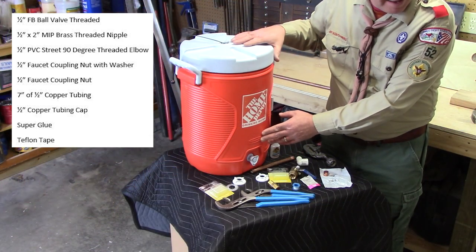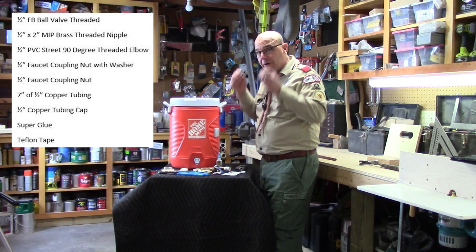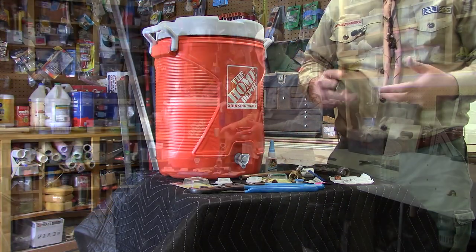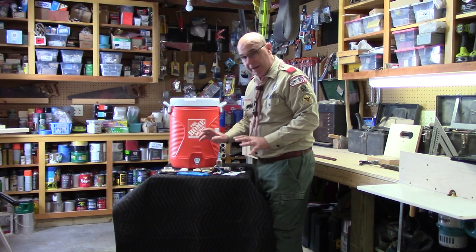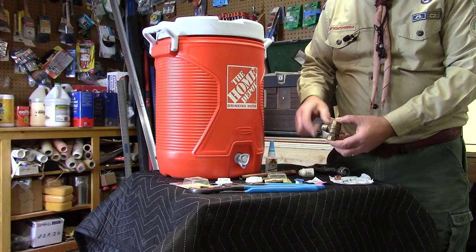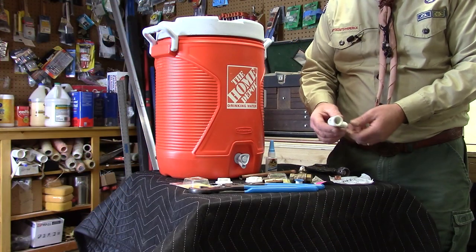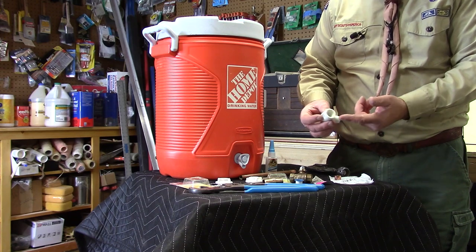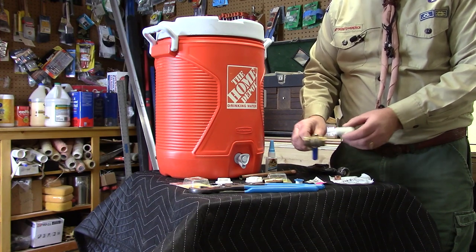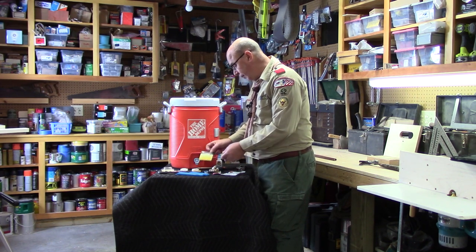Let's take a quick run-through of the different parts used to make our hand washing station — I'll give a complete list as well. I'm using a Rubbermaid five-gallon insulated jug, branded by Home Depot. The wall thickness of your cooler may vary, so this is actually the third brass nipple I ended up buying to find the right length. I have a half-inch brass ball valve, threaded on both ends to accept the parts. I also used a PVC half-inch elbow, threaded on both sides.